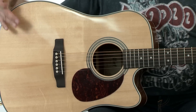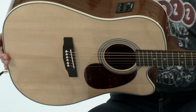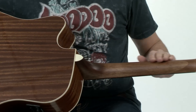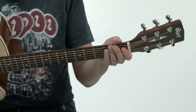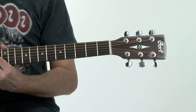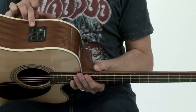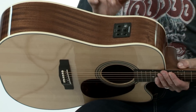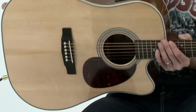The Cort MR600F features a spruce top, mahogany back and sides, dovetail neck joint, a slim profile mahogany neck, rosewood fretboard, and includes Fishman Isis electronics with a Fishman Sonicore pickup.